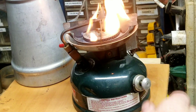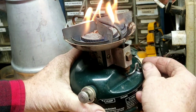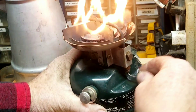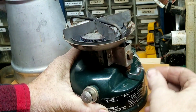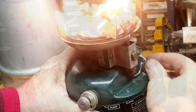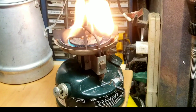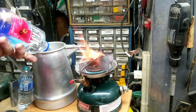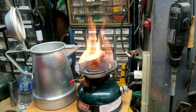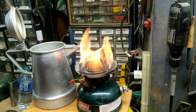Not bad so far. Let's clean that generator tip. Let's give her a few minutes to warm up and see what happens. She's starting to calm down a little bit — she's just being really cold-natured. Let's clean it up and see what happens.